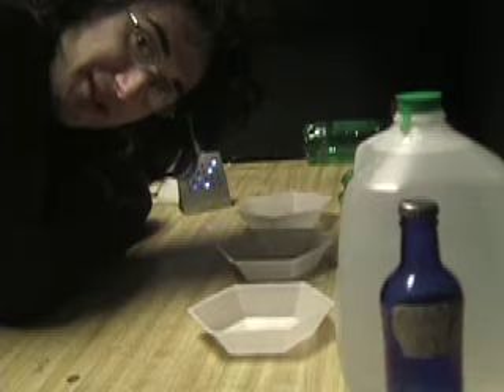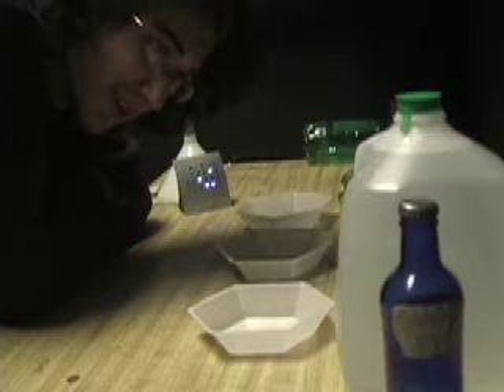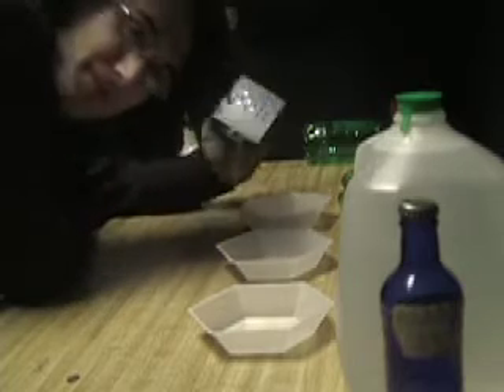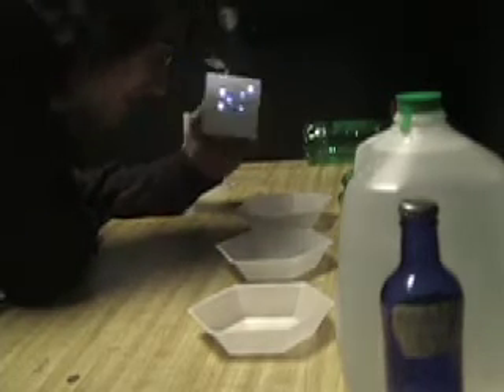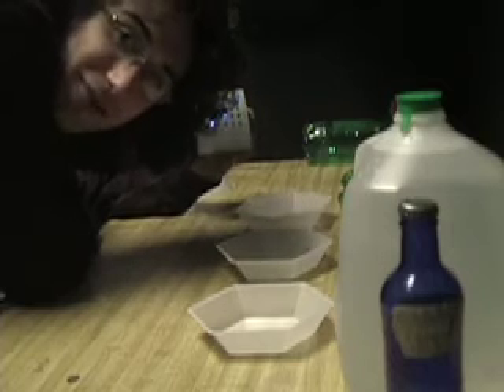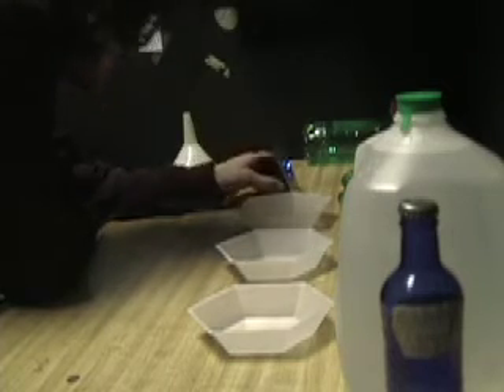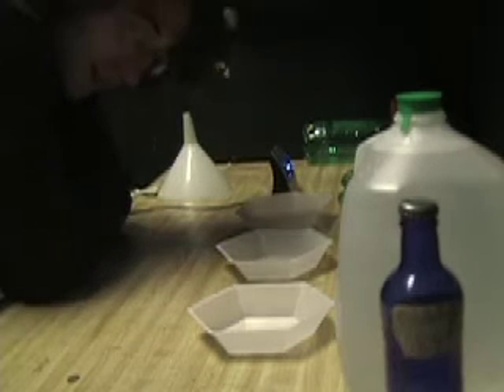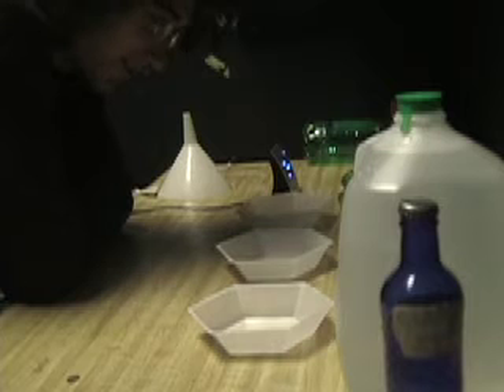The darkroom for holograms is pretty much the same as a photographic darkroom — you use the same setup except you get a safe light that is preferably blue or green instead of red. Make sure the red safe light is off.